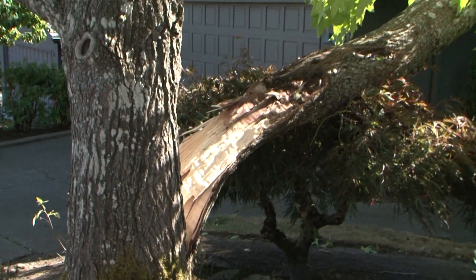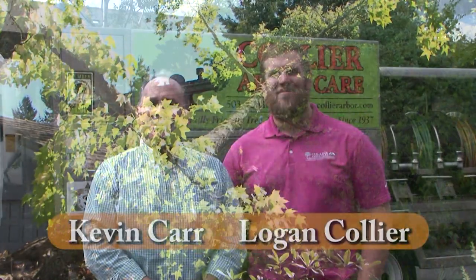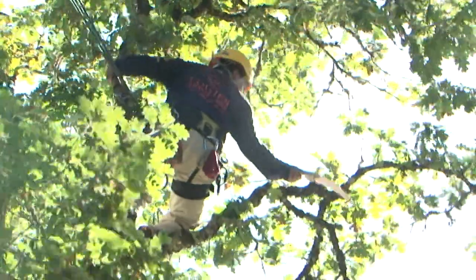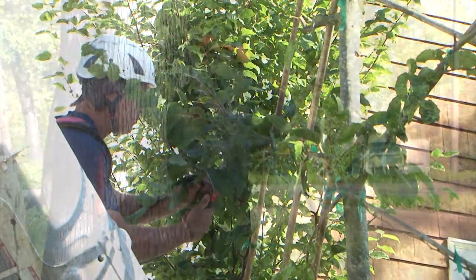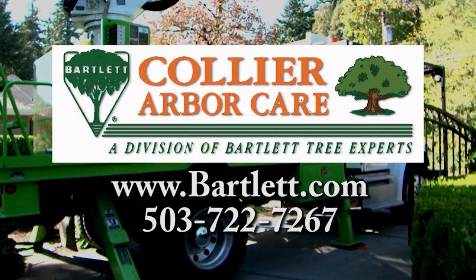Every year, trees fall or break, causing property damage, power outages, and injury. Now is the time for Bartlett Tree Experts and Collier ArborCare to get your trees ready for the extreme conditions ahead. Our free consultation will help to spot the signs of potentially hazardous trees. We can help address problems before they occur. Whether it's trees or shrubs, we can help you get a healthy and beautiful garden. Collier ArborCare and Bartlett Tree Experts, providing environmentally safe tree care since 1907.